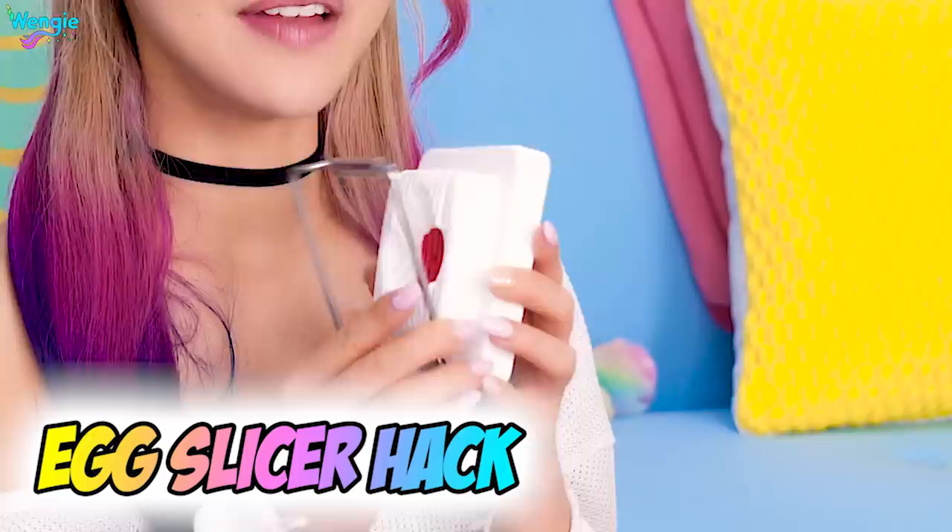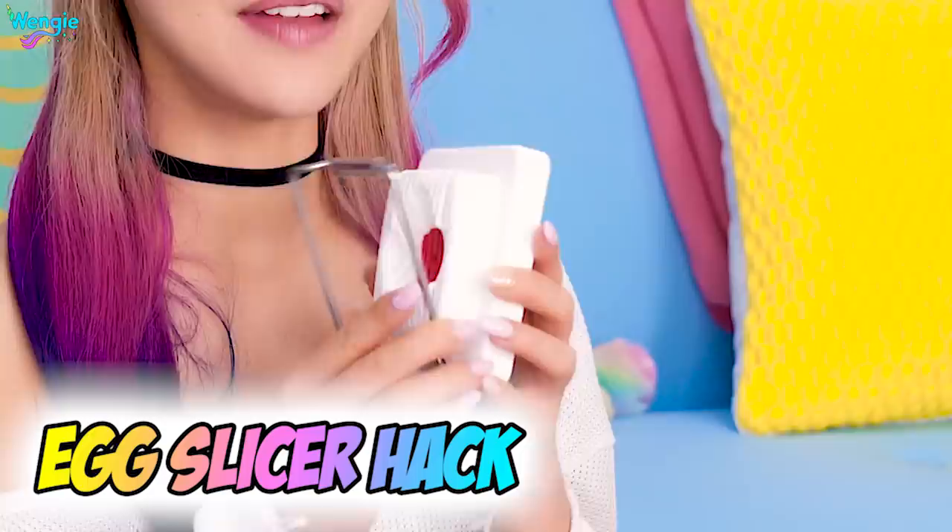Right here, I have an egg cutter. I've never used this to cut eggs in my entire life before, and that's not going to change today. But apparently, this can be used to cut a bunch of different things. So we're going to put different ingredients and fruits and things to the test. Let's do it!